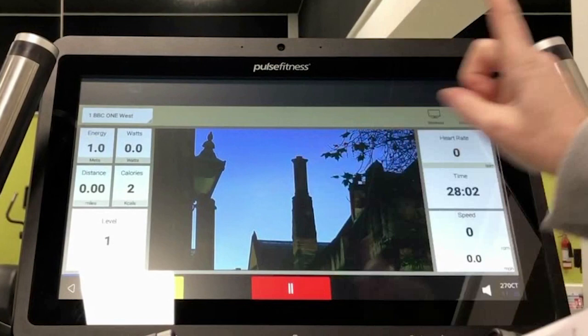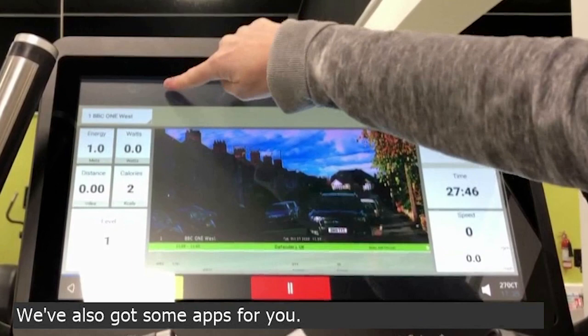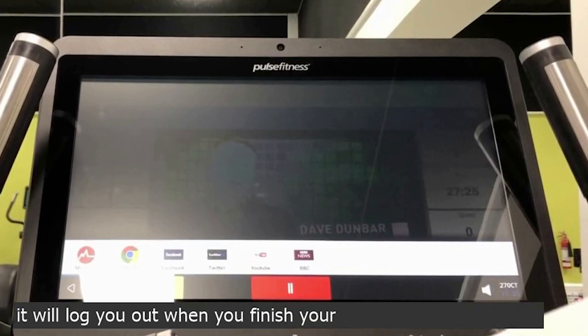On the right-hand side, you can also press workout to take you back to your statistics screen. We've also got some apps for you. Pressing the top left-hand corner, along the bottom here, you have BBC, YouTube, Twitter, Facebook and Internet. If you do log in to Facebook, Twitter or any of your accounts, it will log you out when you finish your workout.